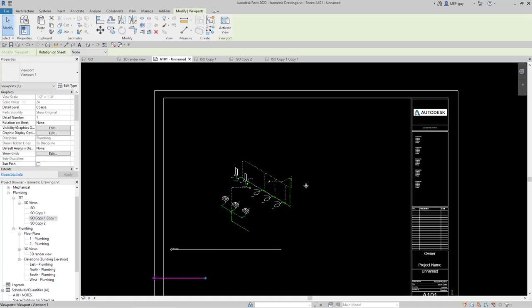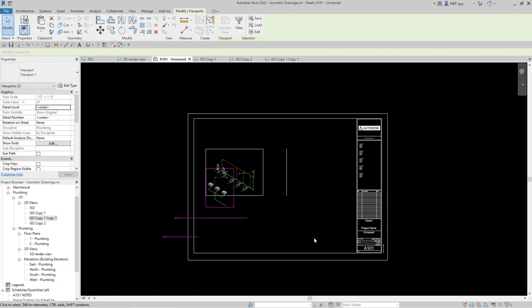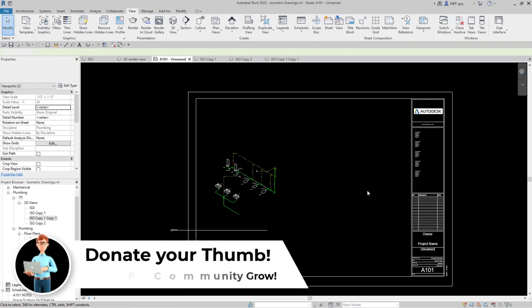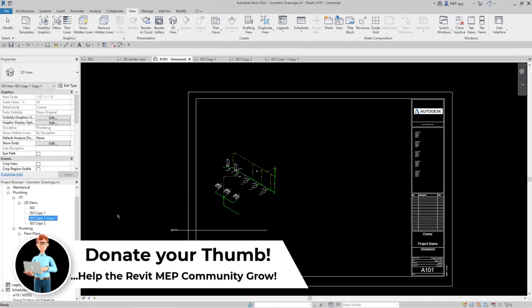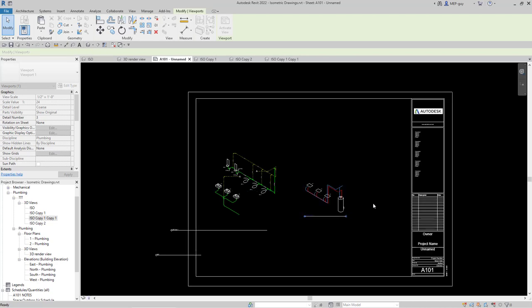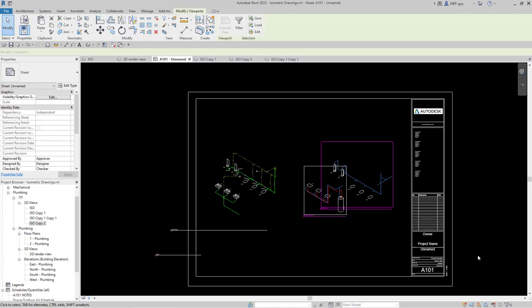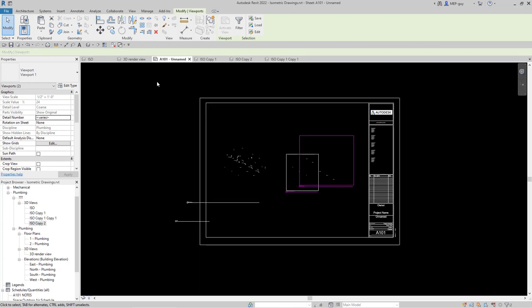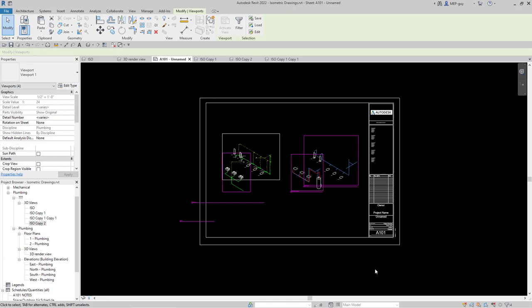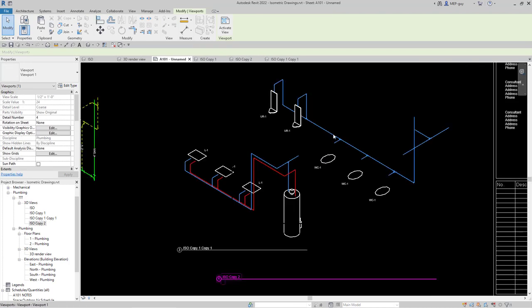Back on sheet A101, I'll use a dragging selection to select both sanitary views and nudge them to the left side of the sheet. Then I'll drag in the water isometric views — Revit snaps them to align with the other views. I'll use arrow keys to nudge them together and then select all four views and nudge them into final position. Now I need to tag all the water piping too, so I'll click into the water view, go to Annotate, Tag All, Pipe Tags, use the pipe tag with no leader, and hit OK. Then delete any tags that don't work and keep the ones that do.